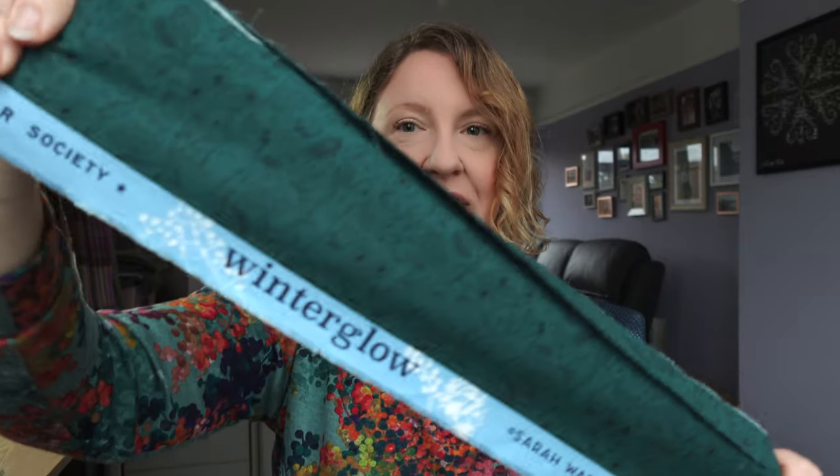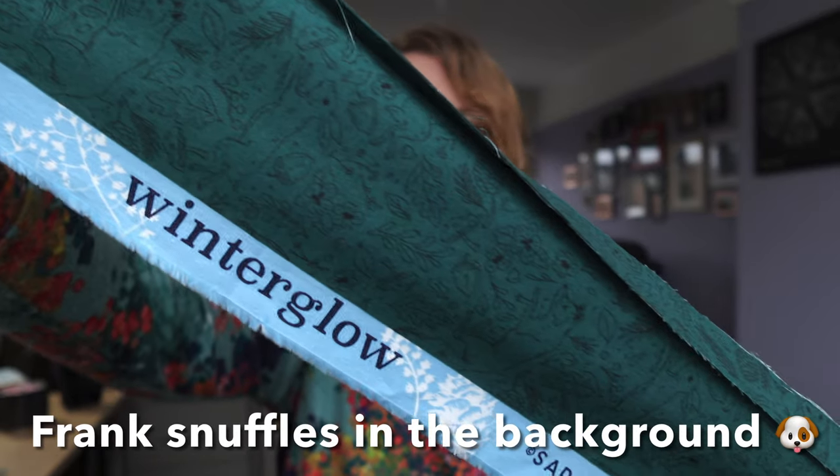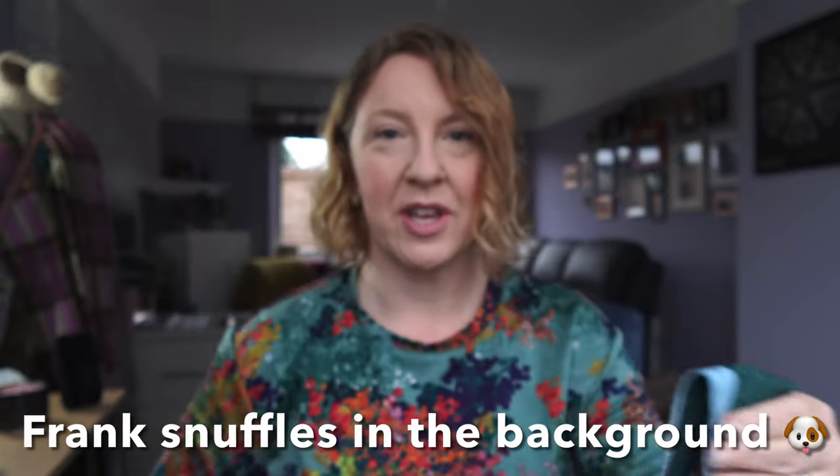Good morning! Right, let's get on with these Brand pyjamas. I am using this lovely 100% cotton from Movistar Society. It's called Winter Glow, and it's covered in these really cute forest animals. I thought that would be cute for a pair of wintry pyjamas.